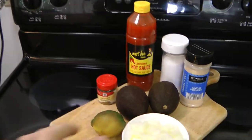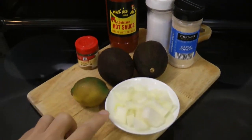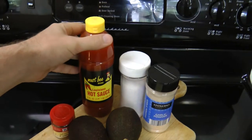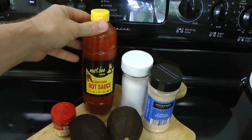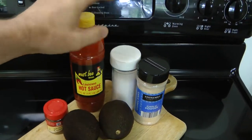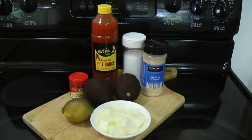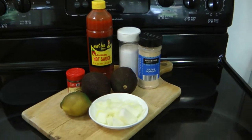All we need is a couple of avocados, a lime, some onion, cumin, hot sauce — Tabasco is good but I like these other brands just as well — salt and garlic powder. You can go with fresh garlic, but garlic powder is more consistent and easier for me to get the right amount.